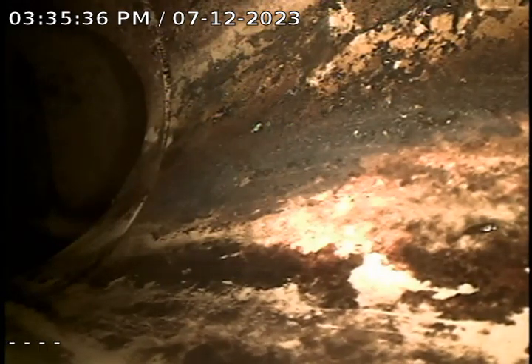This first connection point is called the Nozon. That's where it goes from your lateral line into the main city line. Looks like a good connection point there.